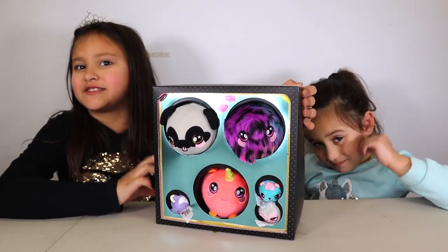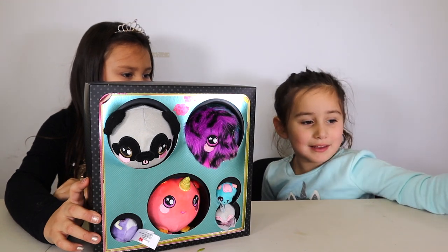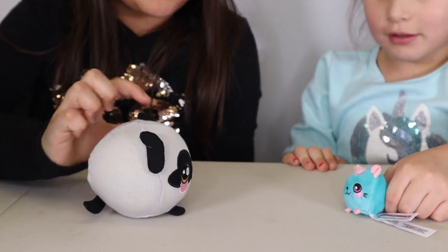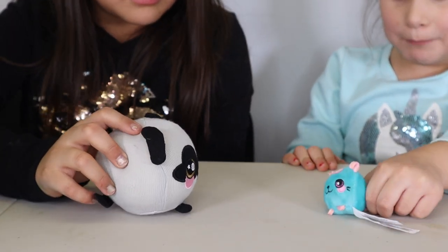If you guys like Squeezimals, this is perfect for you. If you guys like it, give us a thumbs up. Do you want to play with me? Yeah, but I don't have my mom.